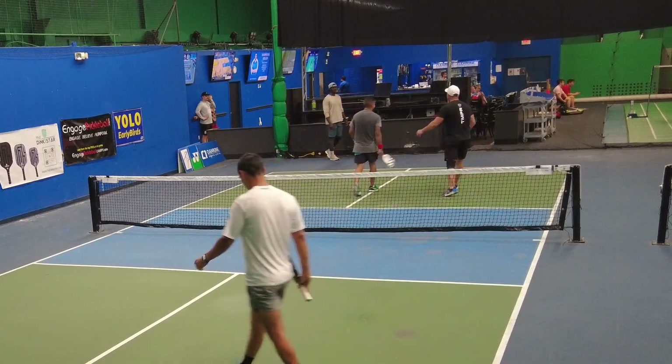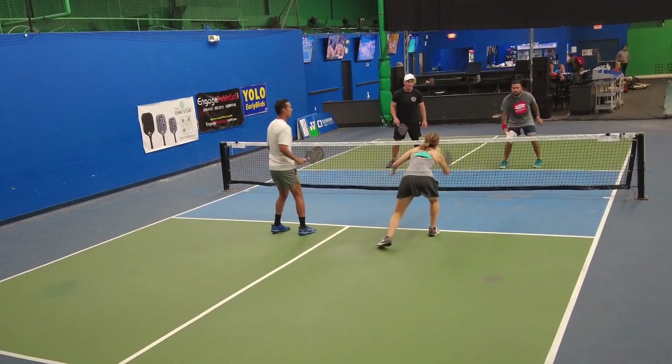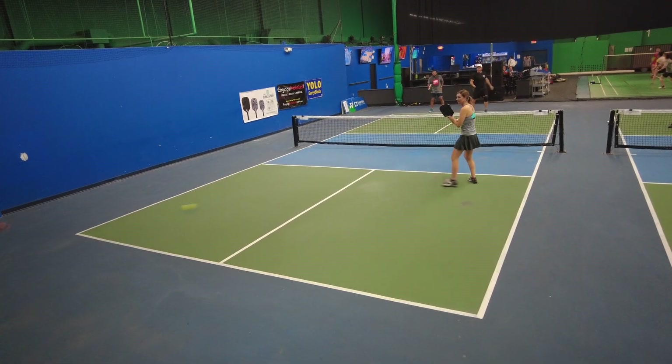That was a pretty good shot by me. Let's look at a couple more points. Quick speed up right — the ball can stay on the paddle a little longer. That's why I really think I can do damage on Saturday in Pro.